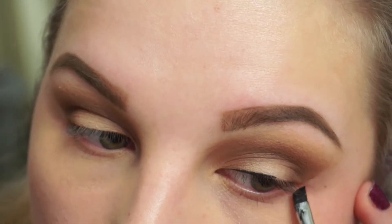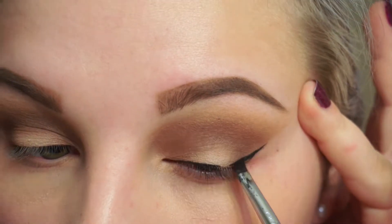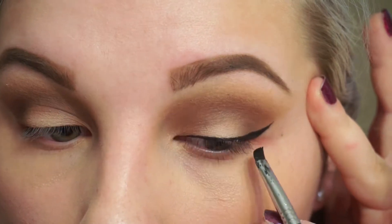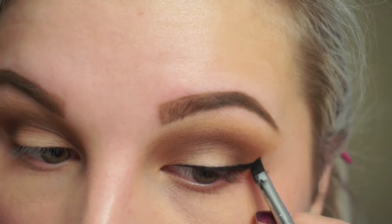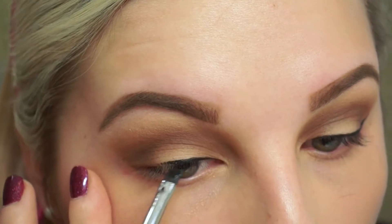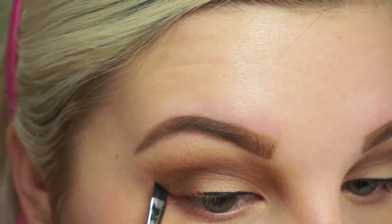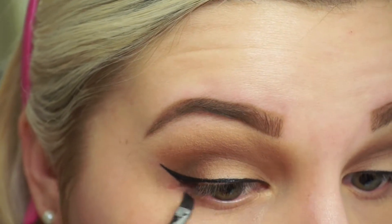I also like to tightline because it gives the lashes a much fuller appearance — it makes them look a lot thicker since there's no skin gap under the mascara. Even if I don't use eyeliner on a certain day, I'll always tightline, whether it's with gel liner or a pencil liner. It really helps, especially if you have wimpy lashes. Then I do my winged eyeliner like I regularly do — just stamping it down and connecting it out makes it so much easier.